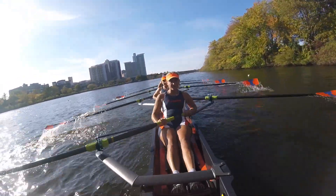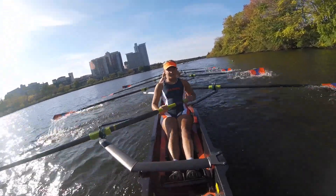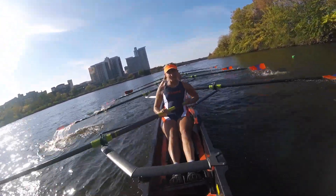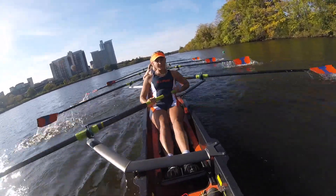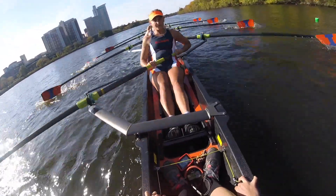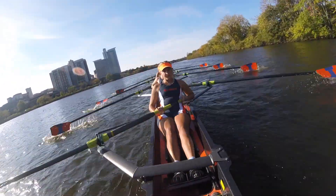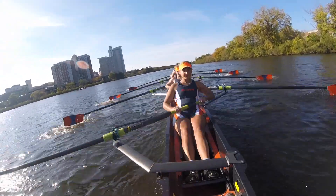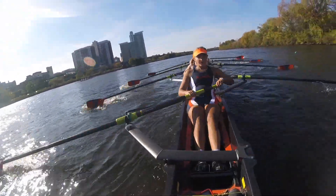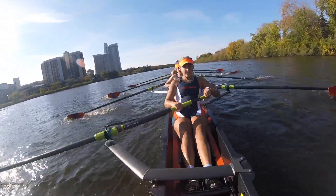There's six boats all within two boat lengths of us ahead of us. Lock it in. Handle heights — lock it in. Catch. Set. Catch. Set. Full pressure. Walk this down. Every stroke right here. Gotta get it down.